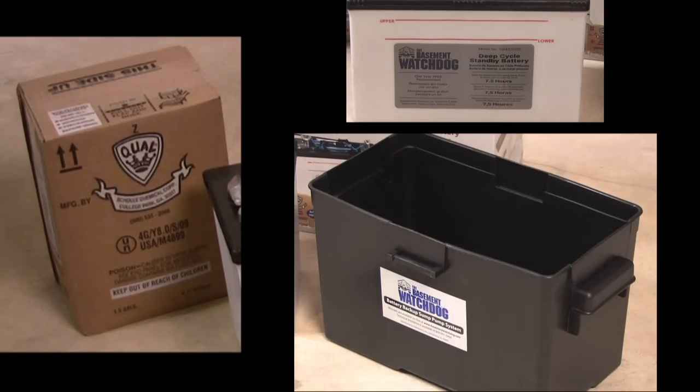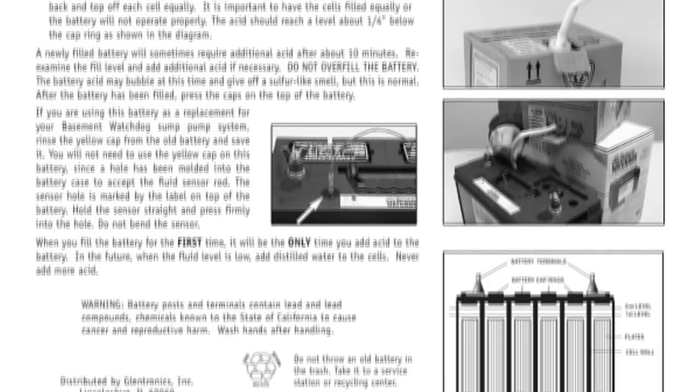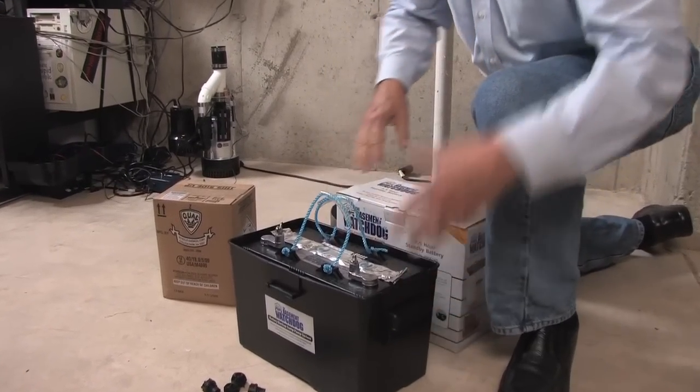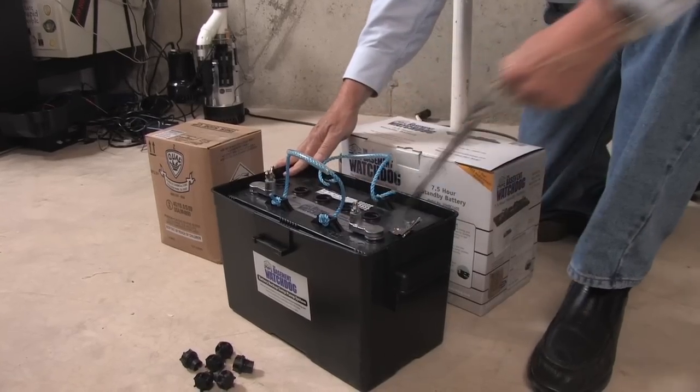Be sure to read and follow all the safety instructions in the manual before you begin. To fill the battery, place the new battery in the battery box, then remove the foil on the top of the battery.